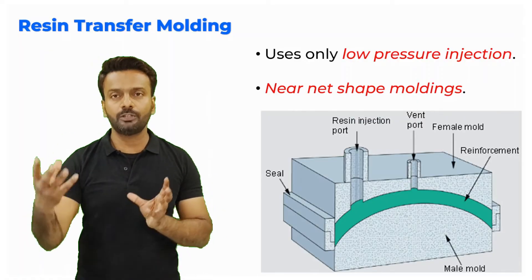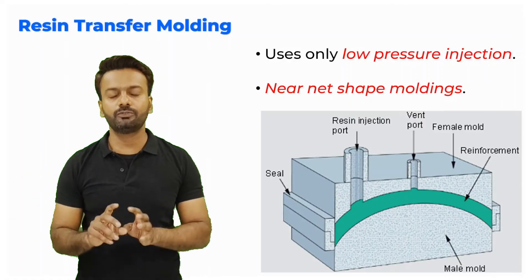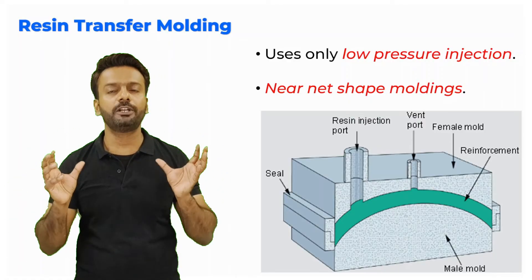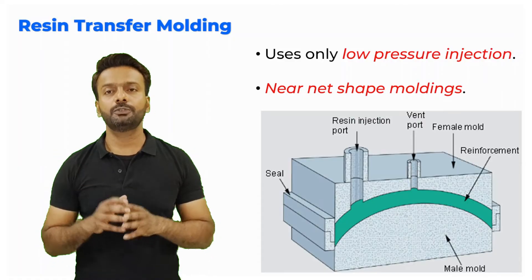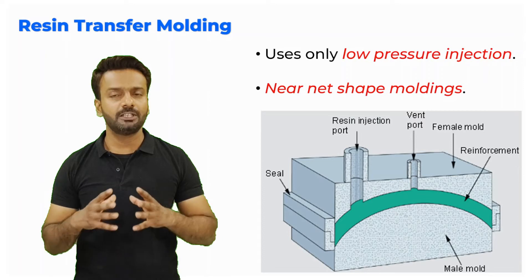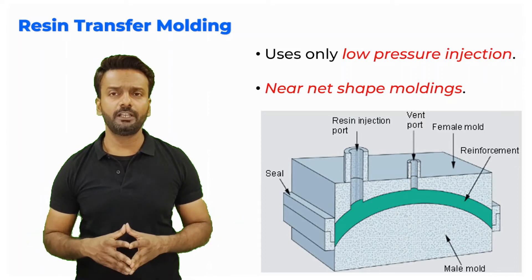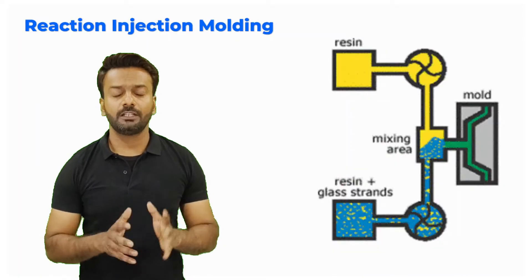After curing is done, you open the mold and take the component outside to get the final desired component. You need to make the mold beforehand, and making a mold is sometimes an expensive method, but you can reuse the mold again and again to make many components.